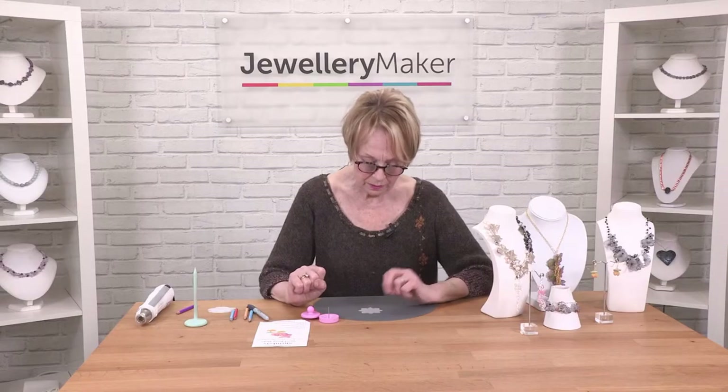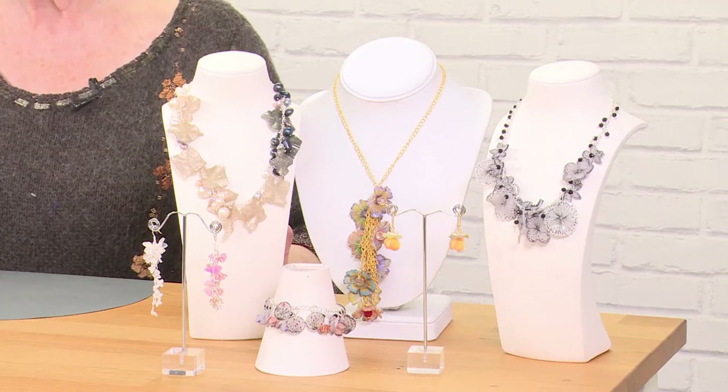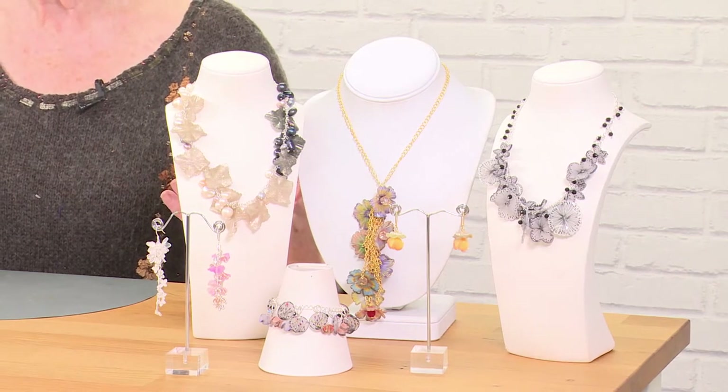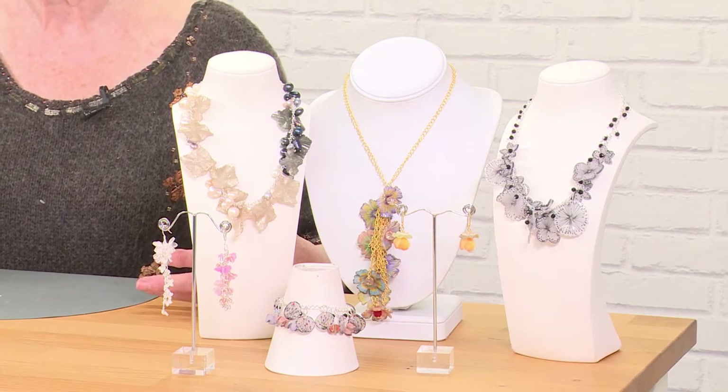Now, this is the jewellery that I have made using the bezel bead mould. It is very diverse — you can use it for many different designs.